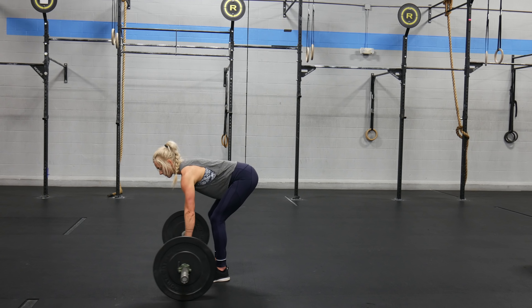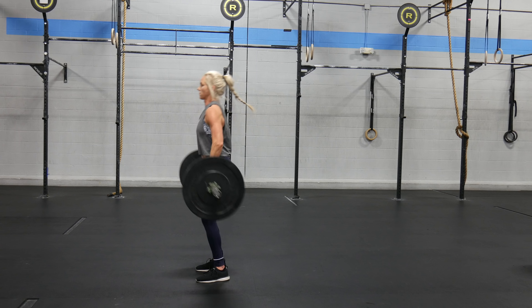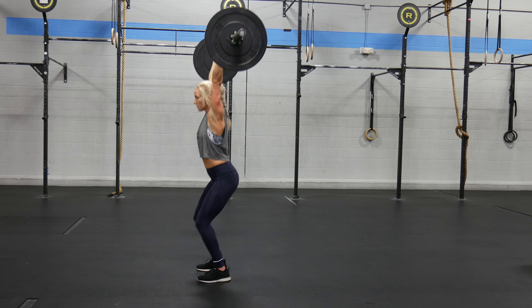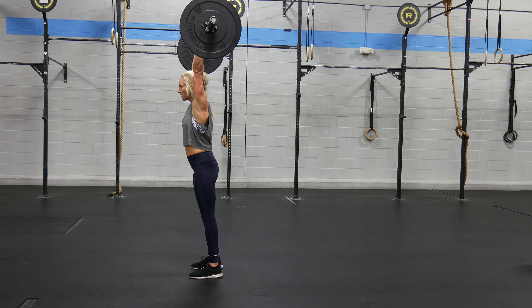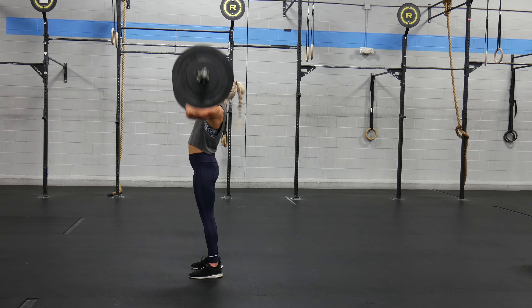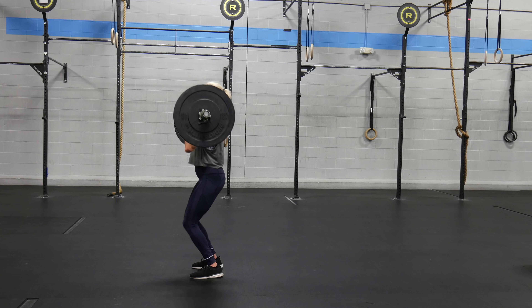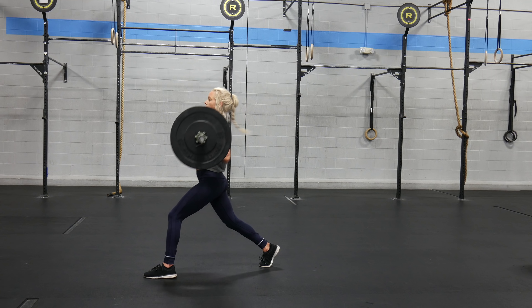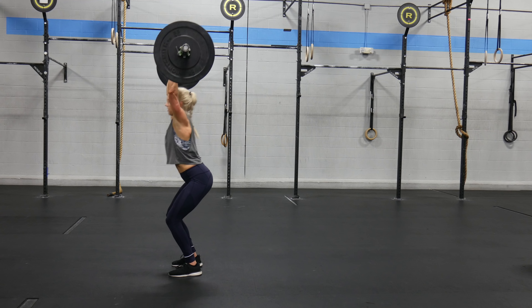The clean and jerk: full range of motion, starting from the ground, passing through a front rack, finishing with full lockout overhead. You may strict press, push press, push jerk, or split jerk as long as feet return to center with full lockout overhead. No reps will include not passing through a front rack, not locking out overhead, locking out in front, feet not returning to center, and not achieving full lockout of hips and knees before the next rep.